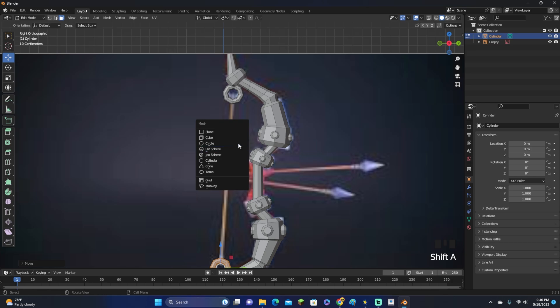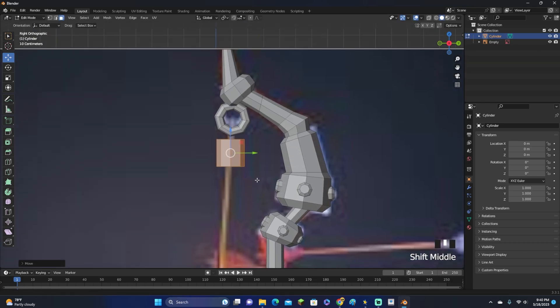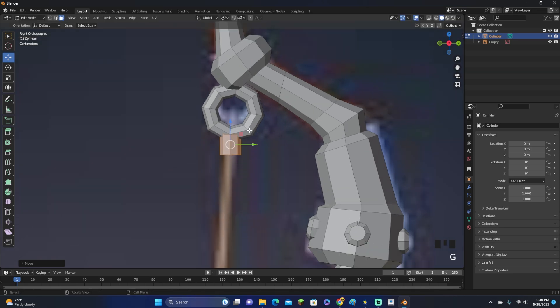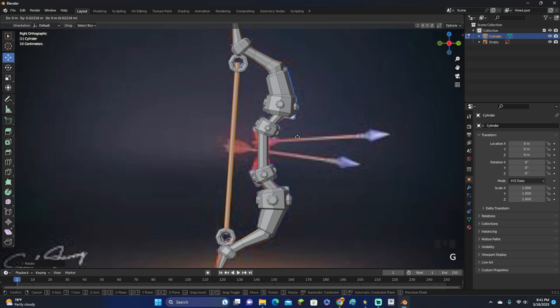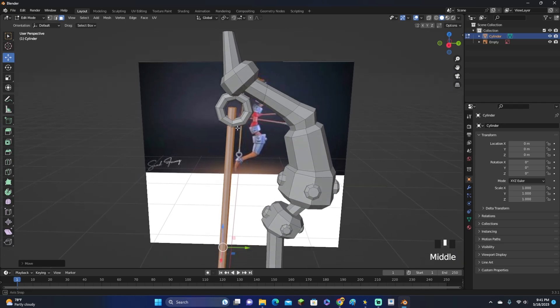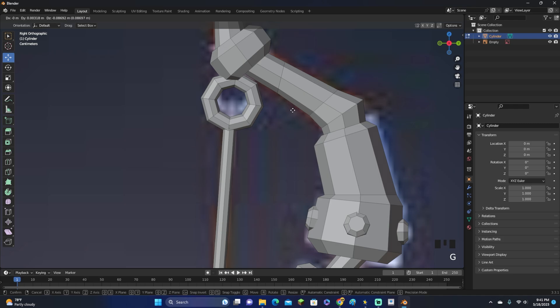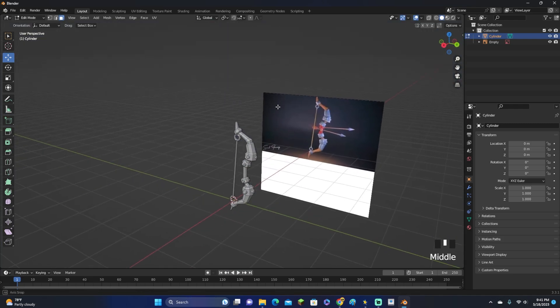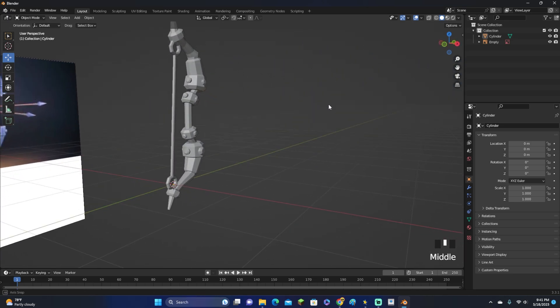Don't rotate the torus rings too much when moving them because we still need to add the string. For the string, add a cylinder and scale it down. We're just modeling the bow, not animating it, so a simple cylinder works. Scale it on the Z-axis, rotate it, and move it into position. Grab the top face, move it down with G, and there we go — there's our string. This is what our bow currently looks like — pretty good.